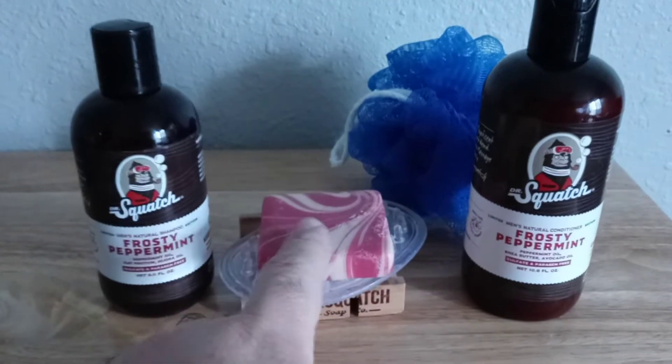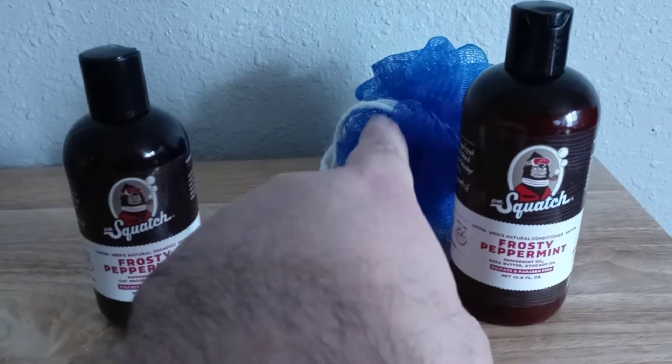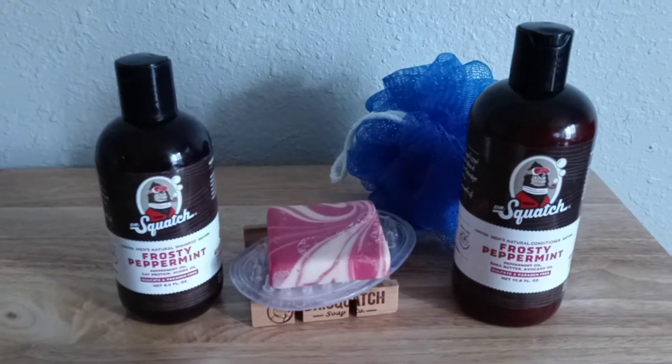And that preserves the soap greatly. This soap is from three days of use — once directly on the body and twice with the little fuzzy thing — and it still retains a good shape and size, so I'm not complaining.